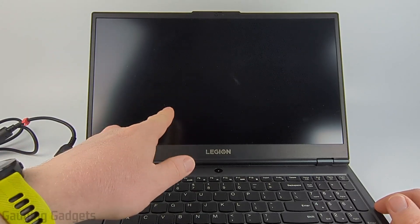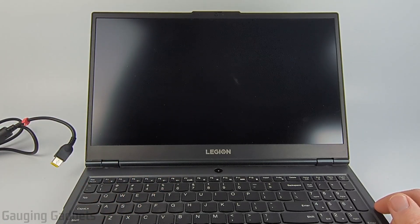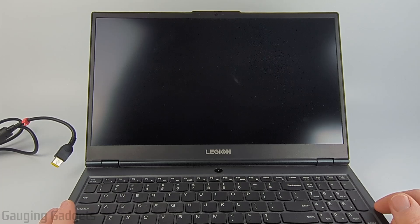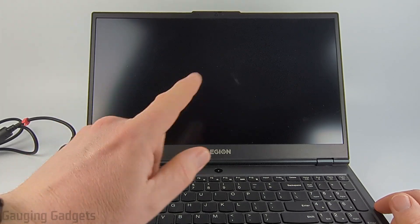How to fix Lenovo laptop black screen even though the laptop turns on. In this video I'm going to give you a couple different steps that hopefully fix an issue where your Lenovo laptop turns on but the screen is black.